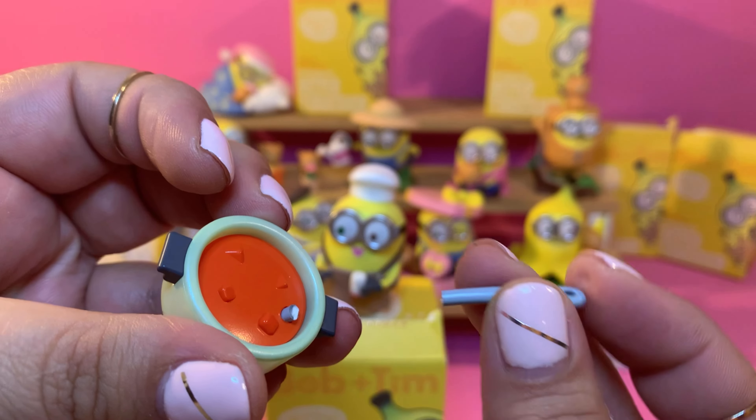Here is our complete collection — which one is your favorite? Did you like them? This one's my favorite — Sweet Dreams. I love it! Very cute. I hope you enjoyed this collection and this unboxing. I hope you have a good day. Bye!